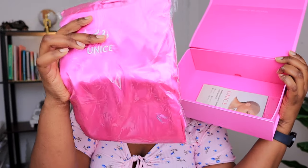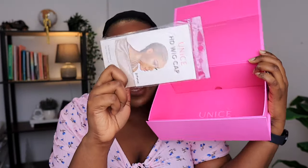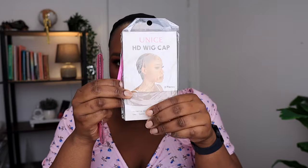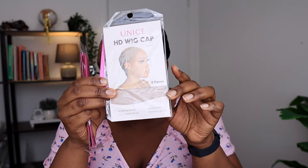You also have a robe inside, which is nice, and an extra HD wig cap. So these are the accessories that it came with: an edge band, your press-on nails, and also an HD wig cap.